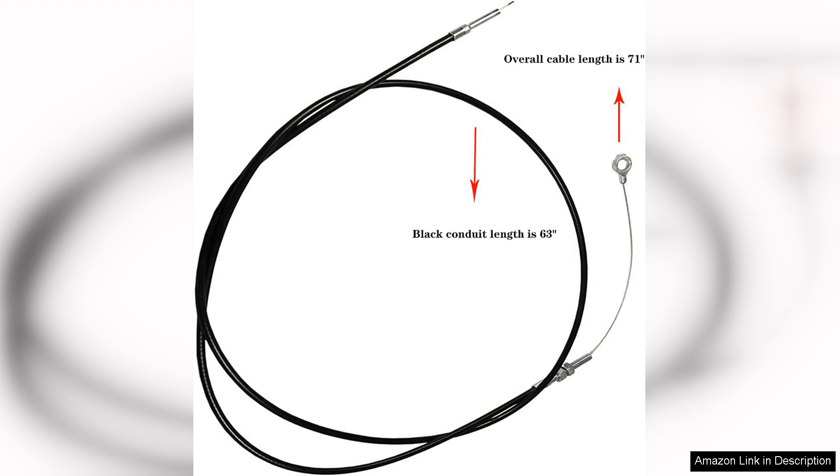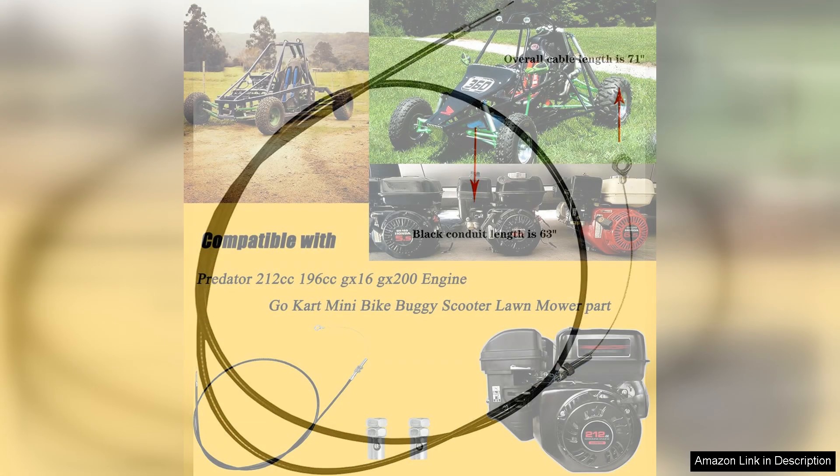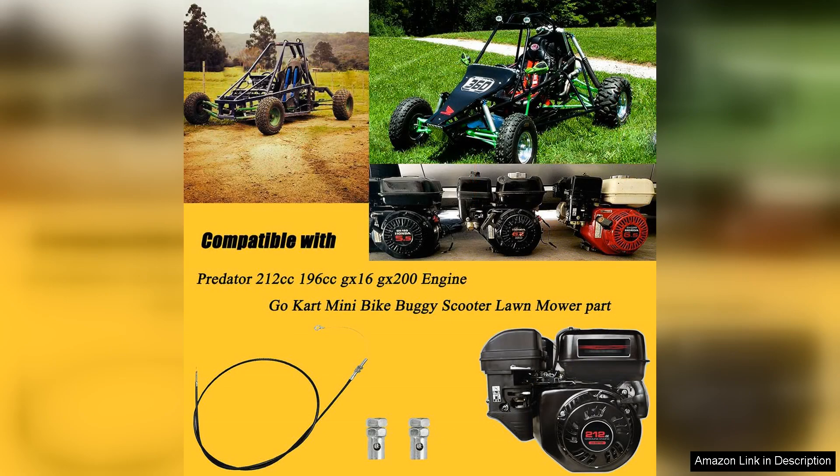Whether you're racing on dirt tracks or cruising around the neighborhood, this throttle cable maintains its integrity under pressure. In terms of pricing, it offers excellent value for the quality and performance it delivers. Many competitors offer similar products at a higher cost, but this throttle cable strikes a balance between affordability and durability.